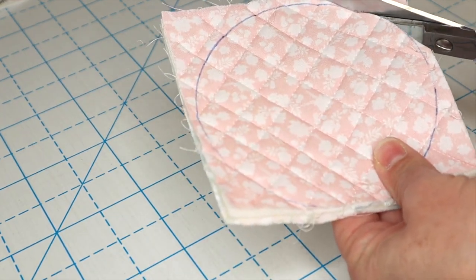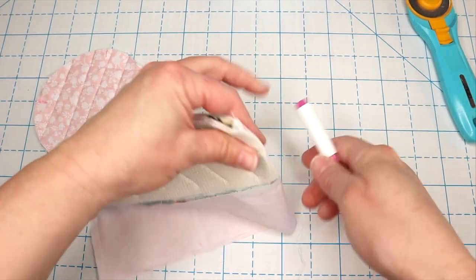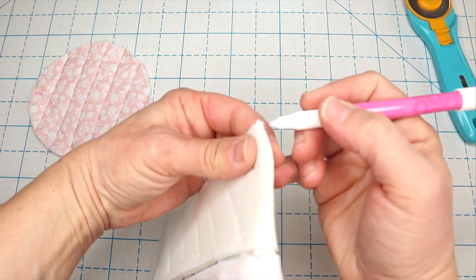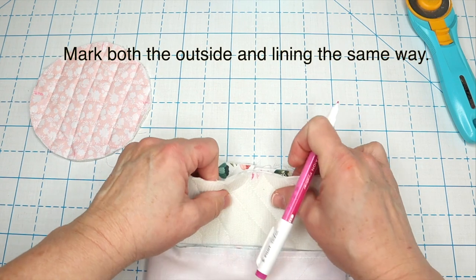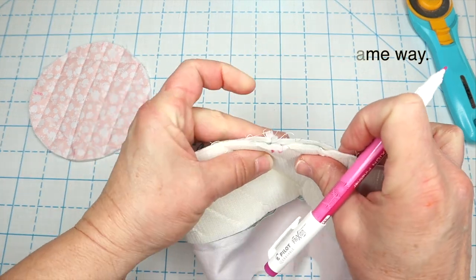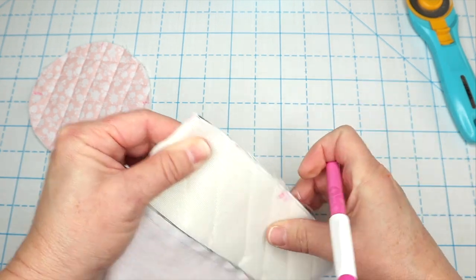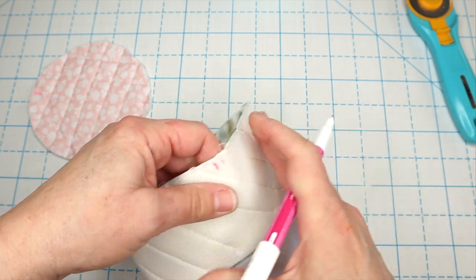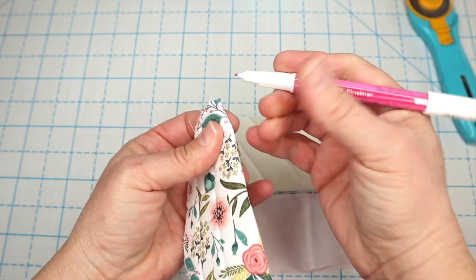Then I'm just going to cut it out using my fabric scissors. Next, I'm going to keep that folded in half and use a friction erasable marker to mark the center. Then I'm going to fold it in half the other way, lining up the seam and the line I just made so that I know it's perfectly folded in half, and mark those centers as well. It's best to do this when you're working on a curved project so you can line up your piece exactly and it will all go on nice and smooth.